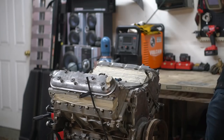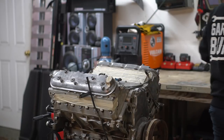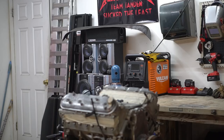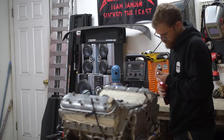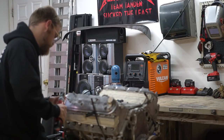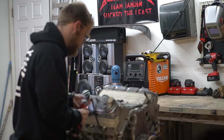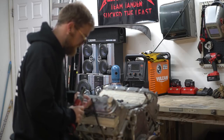I think these are eights, not tens - yep, they are eights. We'll just use our quarter-inch gun. It's kind of the moment of truth guys - it's going to be really good or really bad. We'll find out. I wonder if I can take this off with the zip stick tube here.